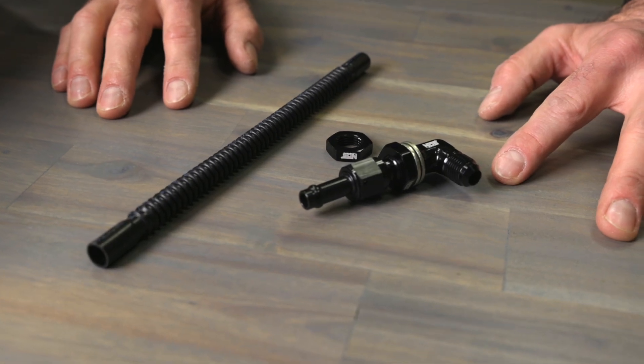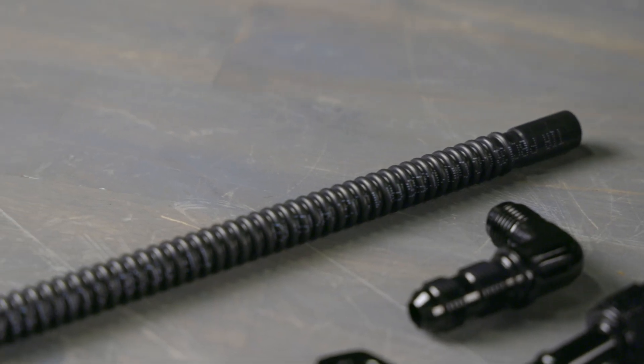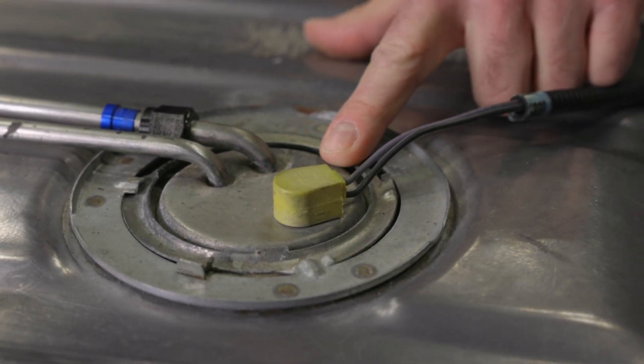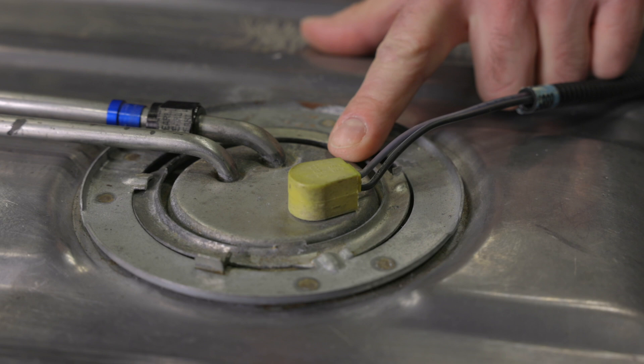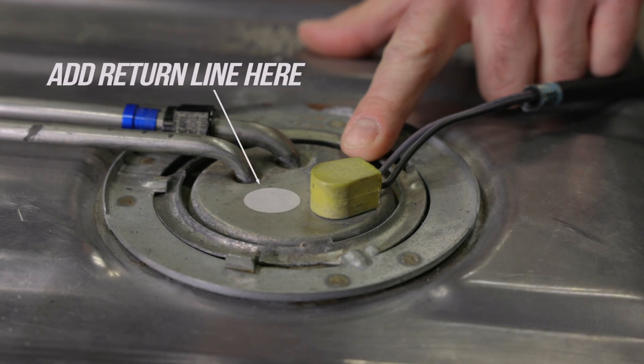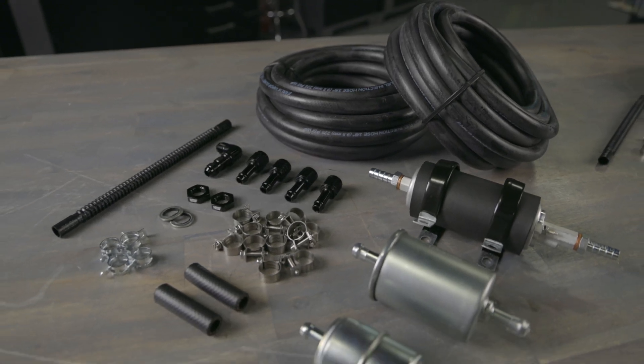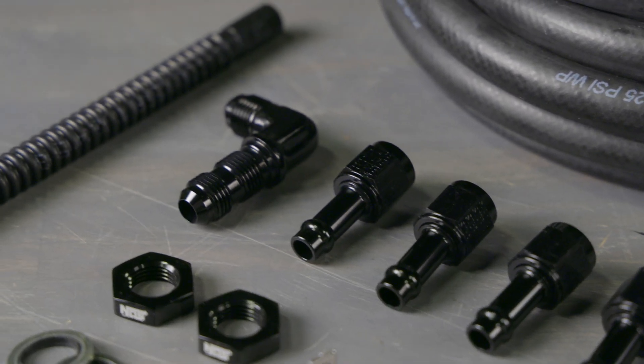If your stock tank doesn't have a dedicated return line inlet, a simple solution is to utilize the factory sending unit to add the bulkhead connector and return tube. Since the factory sending units are easily removable, and provided you have enough space, you can easily install an additional line for the return, making the installation process more straightforward. No need to take the tank down or go through the hassle of drilling a hole through it — our fuel system kit includes everything you need, including the bulkhead connector.